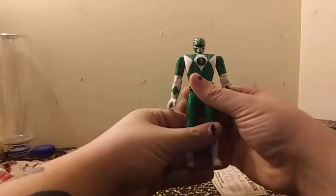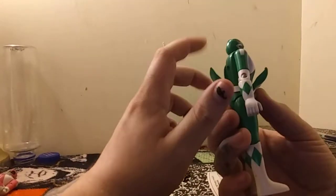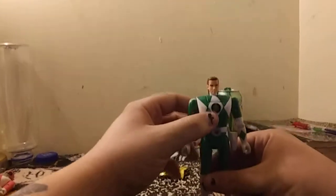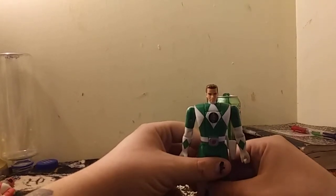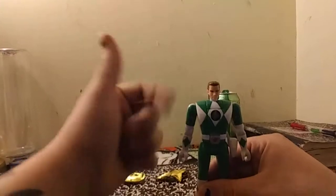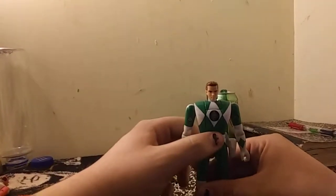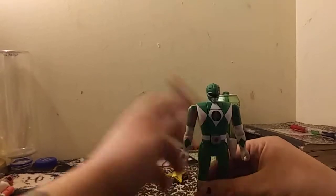To transform him from the human head to the ranger head, you pull down both flaps open on the back, rotate his head — and here we have Tommy Oliver with just his head. To morph him, you do the same thing, put on the morpher and it'll flip over. It's morphing time — Dragonzord! Or back to action, whatever you prefer.